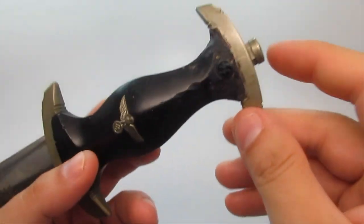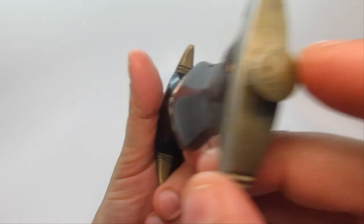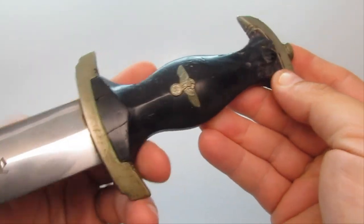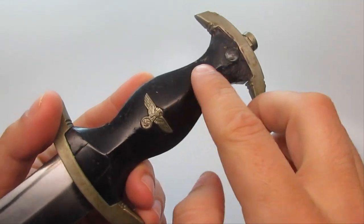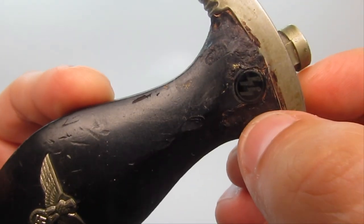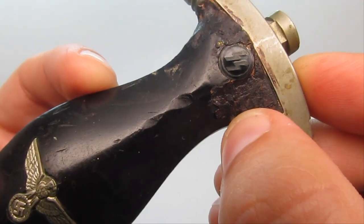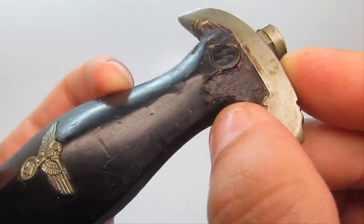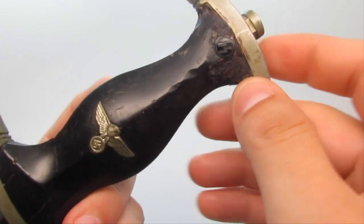The tip at the end is called the pommel. Then you have the handle. This one in particular has been chewed up and it looks like sometime in the past somebody tried to repair it — maybe some kind of filler or something like that.